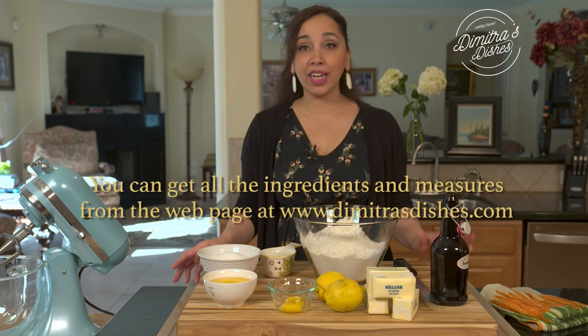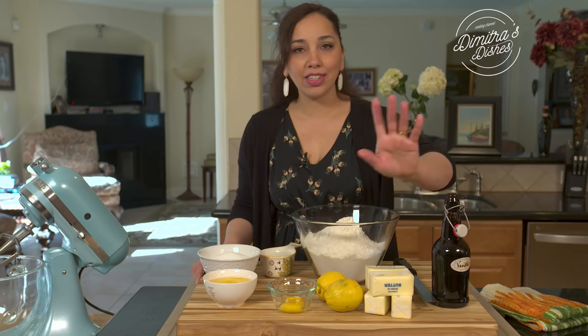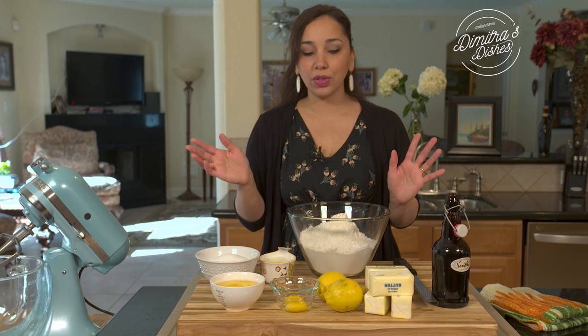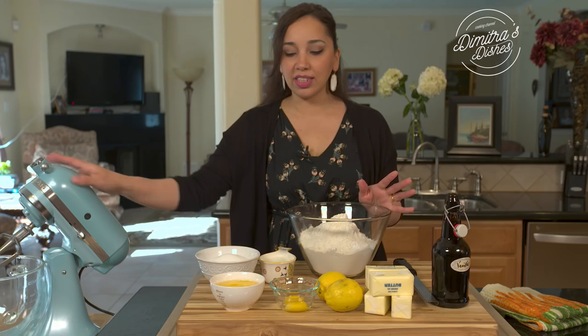The ingredients are really basic — you probably already have them if you bake. We're going to need some pure vanilla extract, some butter. This makes about almost 100 cookies, so we're going to use a whole pound of unsalted butter, two lemons for the zest, two egg yolks, four whole eggs, some sugar, heavy whipping cream, and all-purpose flour, salt, and baking powder. That's all you need. And then later on, we'll need a few more eggs just to create an egg wash, but we'll get to that.